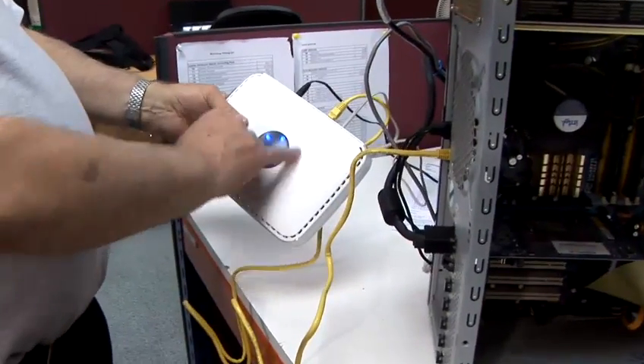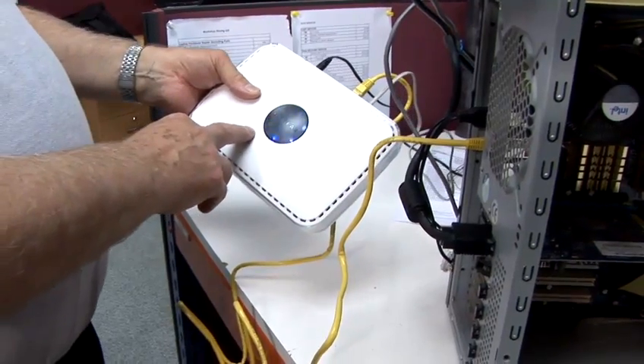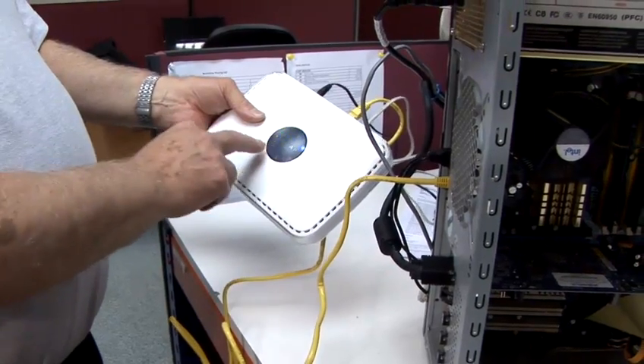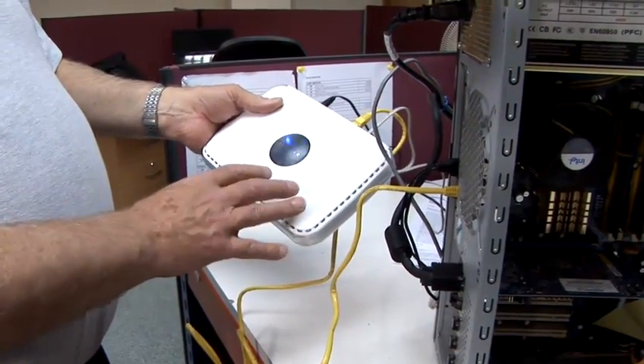On this particular brand of Netgear, it's the Range Max version of that particular product, and these LEDs are showing which antenna is in use. The Range Max product gives you greater range around the house.